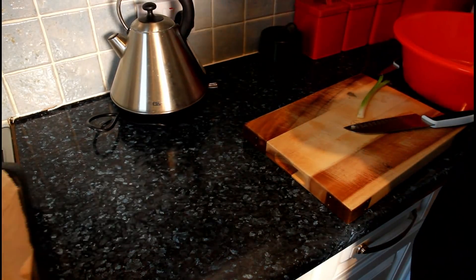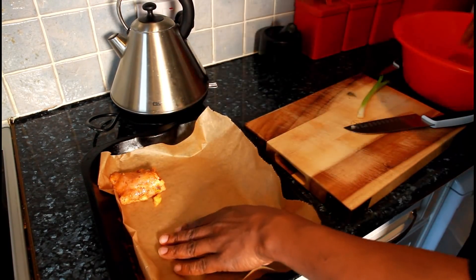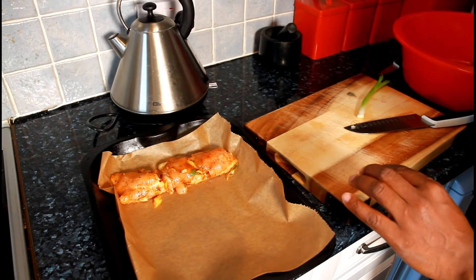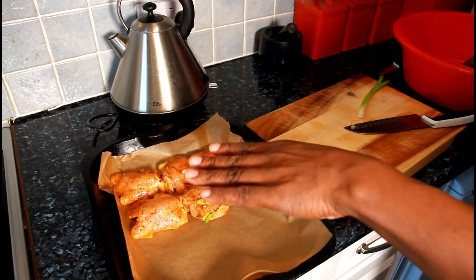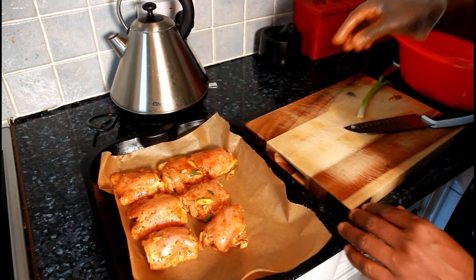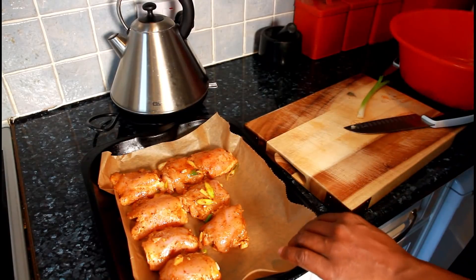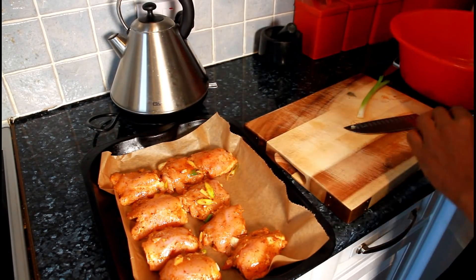I'll put that to one side, then get a tray and lay my chicken in it just like this. Look at the color of the chicken thighs — it's just beautiful. I'm laying them on a piece of greaseproof paper so that you can easily wash your tray afterwards. Take a good look — this is beautiful.